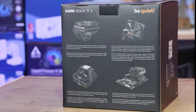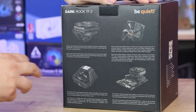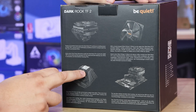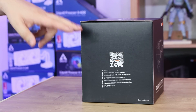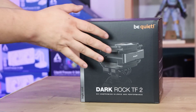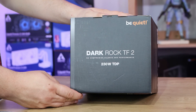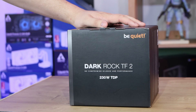On the back of the box it shows more pictures and information — you can see details about the fan as well as the base of the heatsink and what it looks like on a motherboard. On one side there's a QR code which was unoperational at the time of reviewing as the product hadn't been released yet. On the top it states 230 watts TDP, which should be sufficient to cool most CPUs on the market without a problem.